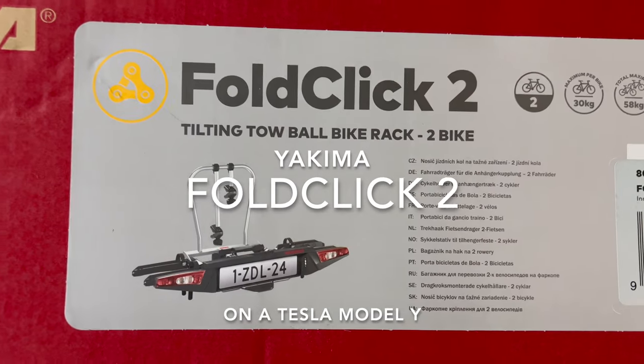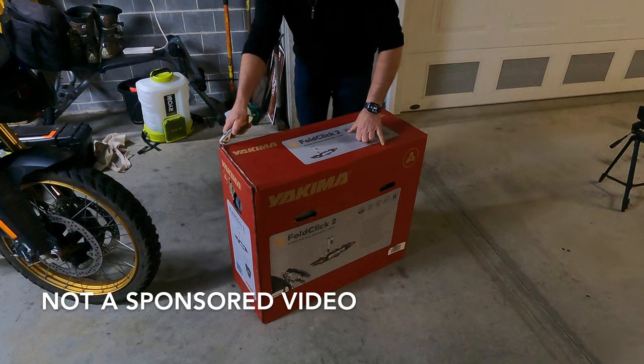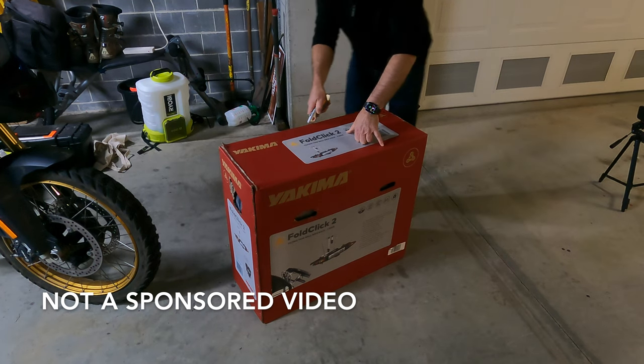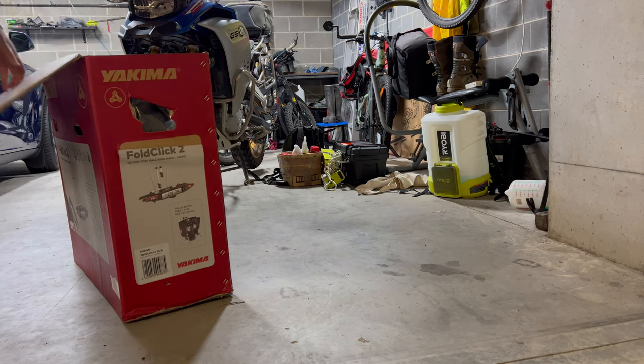Hey, welcome back. In this video I'm going to be unboxing and assembling the Yakima FoldClick 2 bicycle rack to go onto the back of my Tesla Model Y.